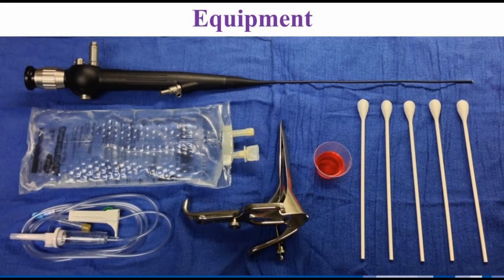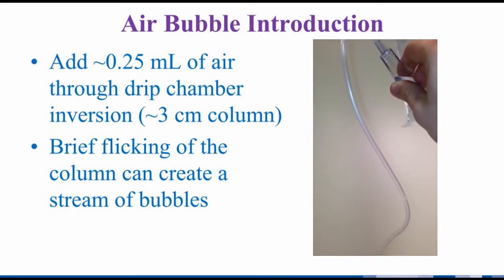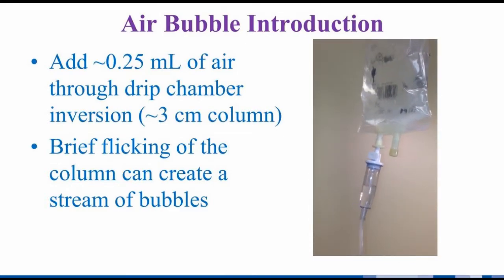Apart from the 2.5 mm flexible pediatric hysteroscope and associated equipment, the technique needs the minimal supplies of saline and IV tubing. While a speculum, chlorhexidine, and swabs can also be used, a vaginoscopic approach without them is also possible. We briefly invert the IV tubing drip chamber to introduce approximately one-quarter of a milliliter of air. For us, this is approximately a three-centimeter column. With a slower rate of flow, the column may need to be inverted longer.